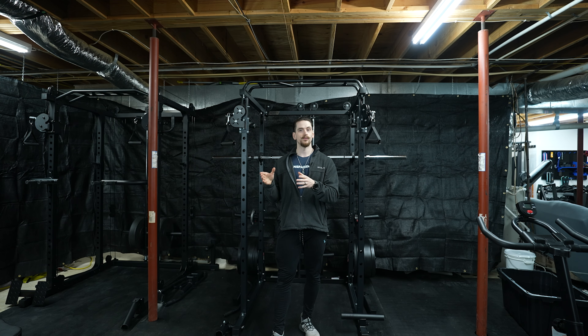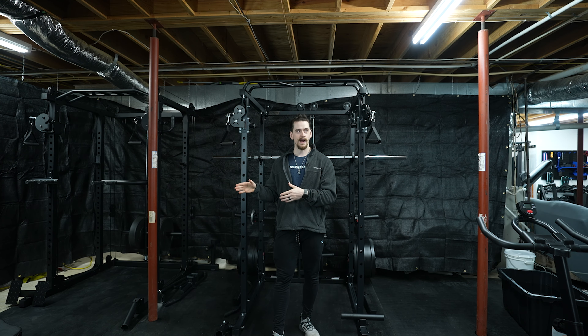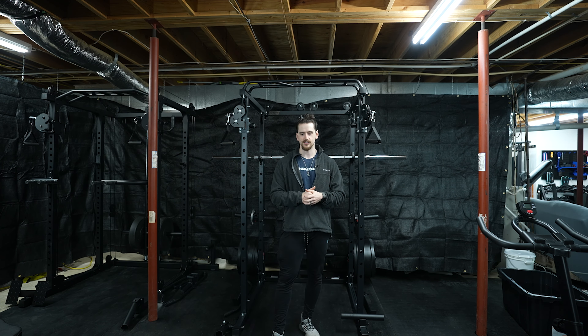We do have a $2,500 functional trainer on the other side of the gym. Is this as smooth as that? Absolutely not — I'm not going to mislead you and say you're going to get the same quality out of this as a multi-thousand dollar dedicated functional trainer. But probably the best compliment I could give this thing is it's not that far off. It does feel pretty smooth, especially considering how astronomical the price gap is between this and the functional trainer on the other side of the room. And this is also a squat rack.